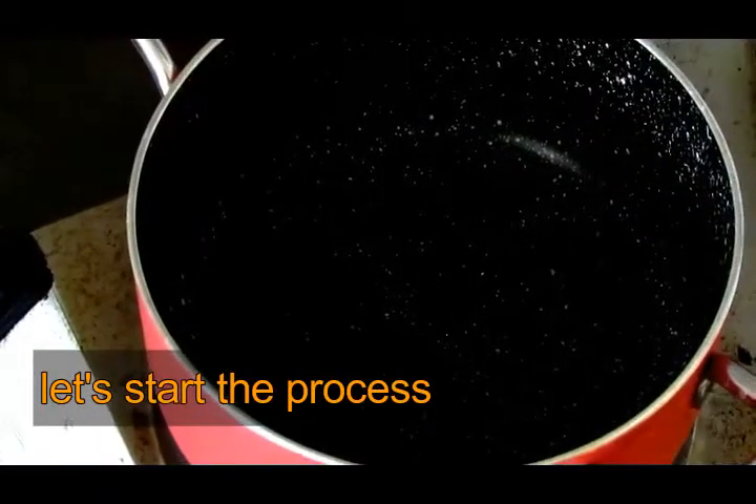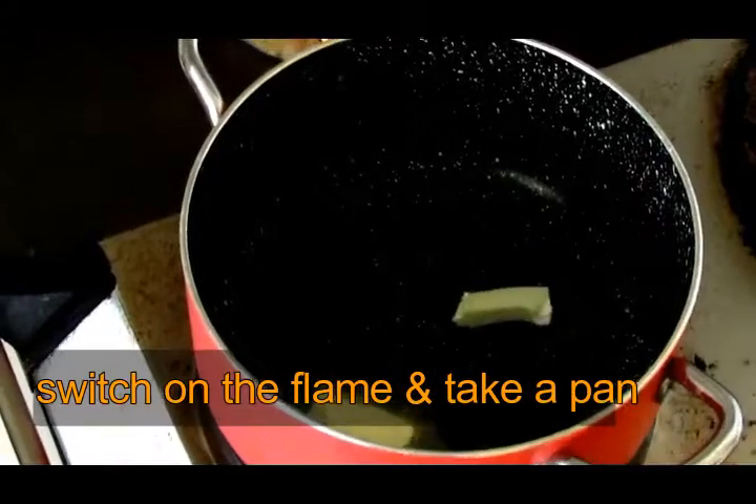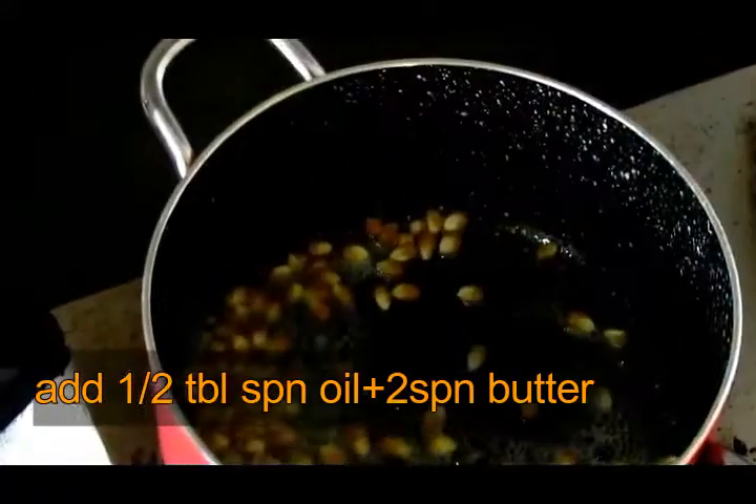Let's prepare the popcorn. We will put the pan on the stove. Put 1 tablespoon of oil in the pan, then add the butter.